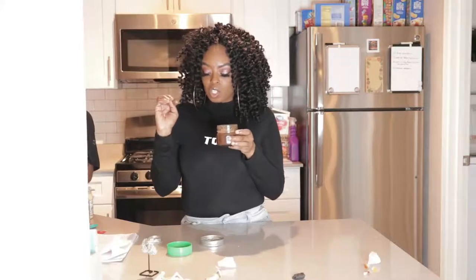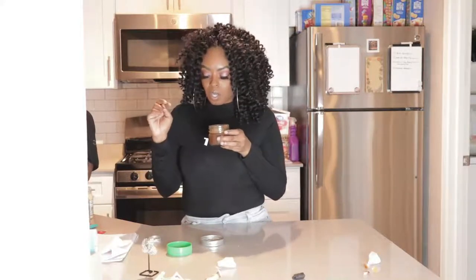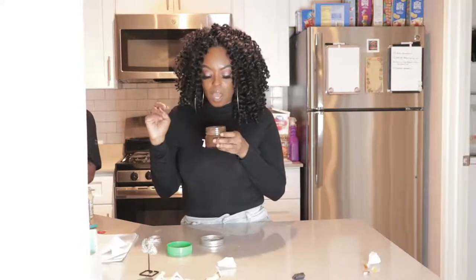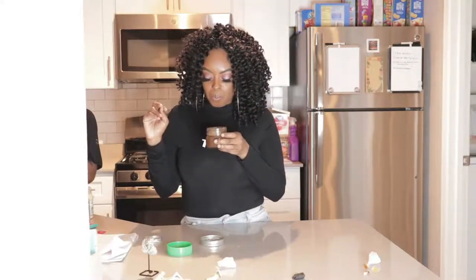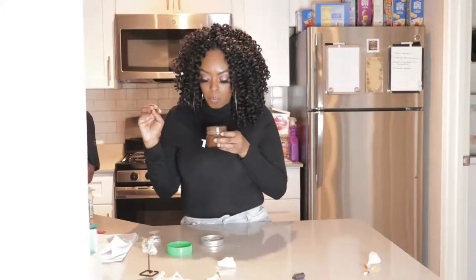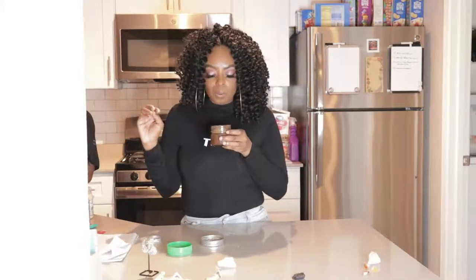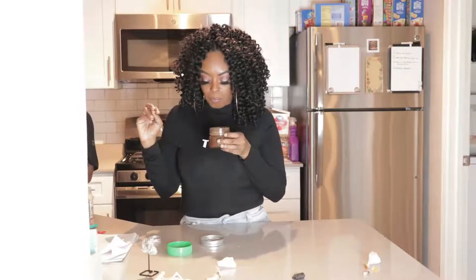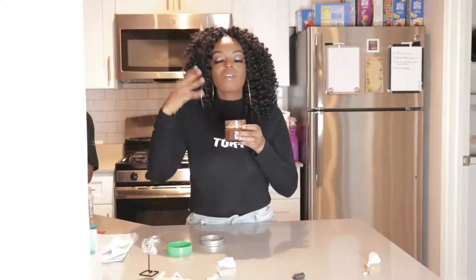Before we seal our jar, we're gonna program it — blow into it with our intentions: I am programming this jar to bring blessings, to bring abundance, to bring prosperity, to help my bank account grow and grow and grow. Every time I shake this jar, I want money to come to my bank account. I am rich, I am abundant, I am money. Envision counting your money, envision it coming into your bank account.